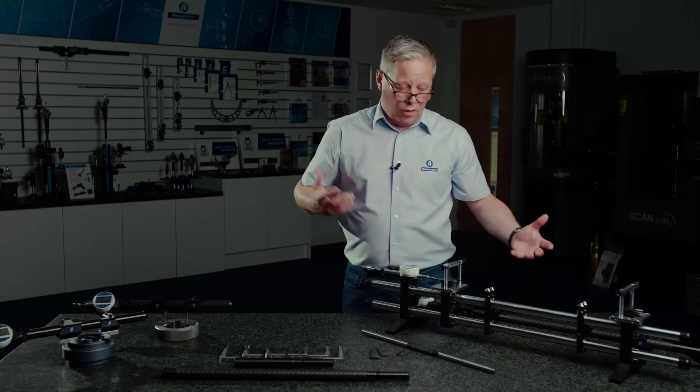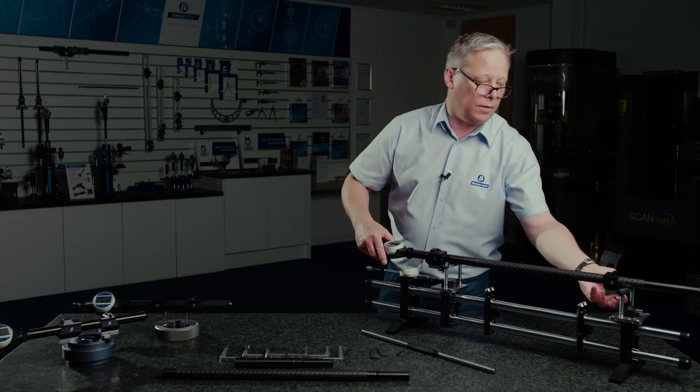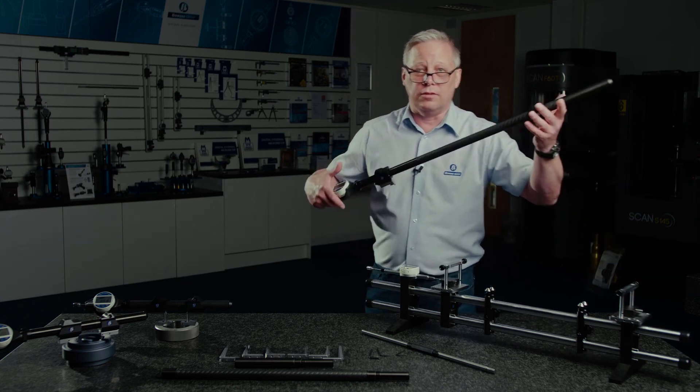Preset the length into the indicator and I've got an anvil position here which is a known length. Then it's simply a case of setting the gauge in between the anvils using tooling stops to suit the various types of tooling in this configuration, sweep through, preset that into your gauge, and you're good to go.